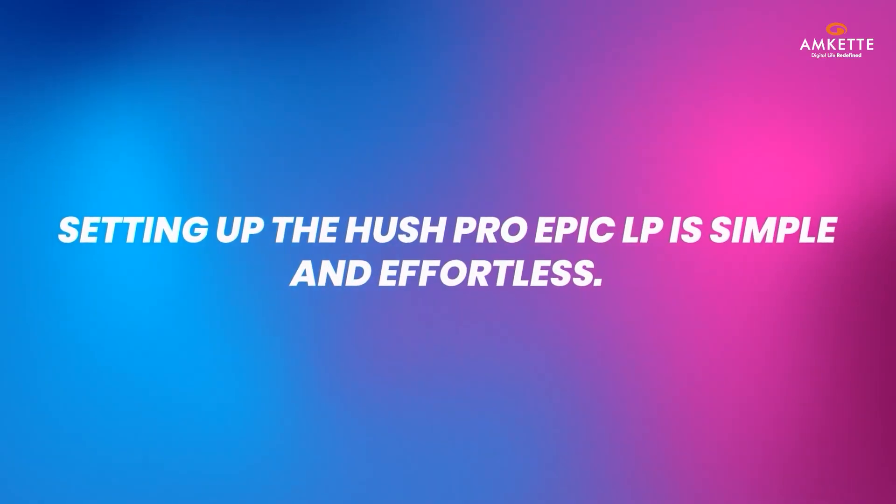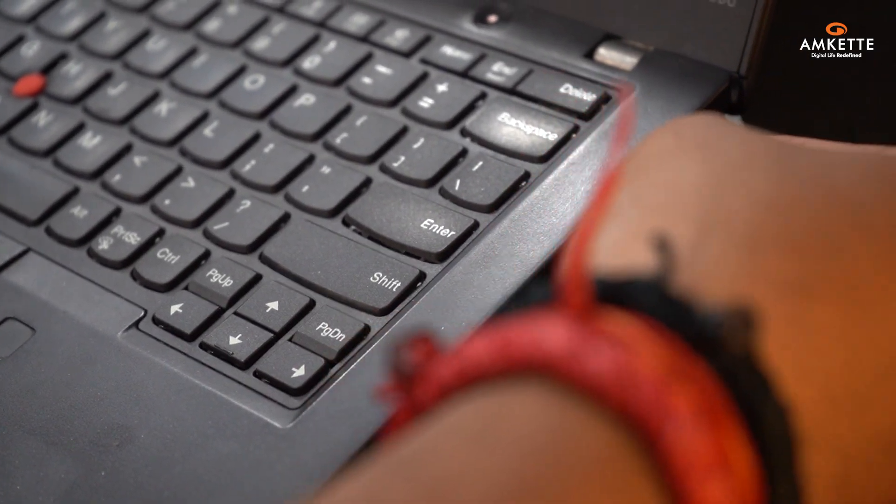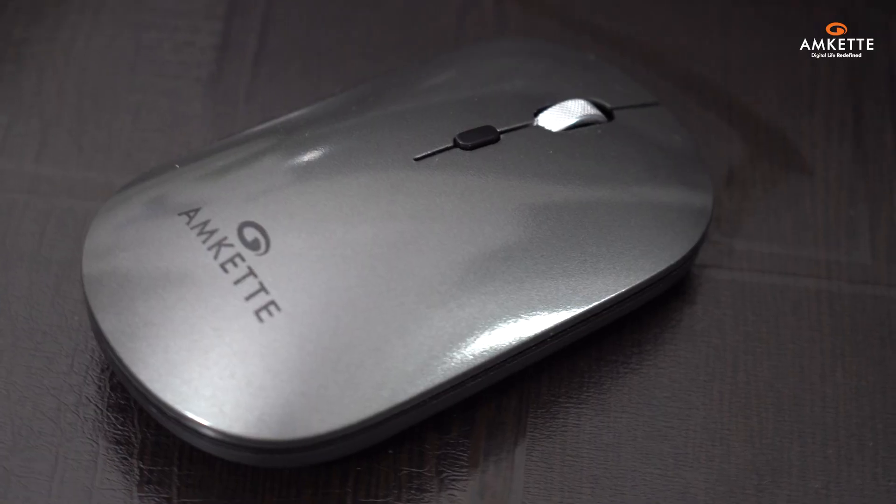Setting up the Hush Pro Epic LP is simple and effortless. First, plug in the USB receiver, and the mouse will automatically connect to your laptop without any additional setup.